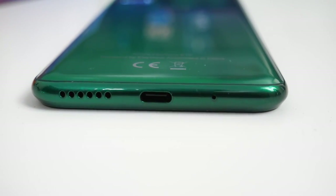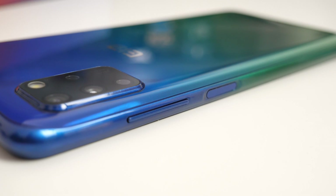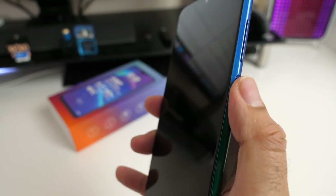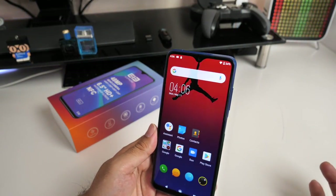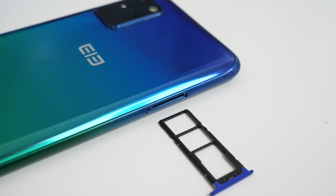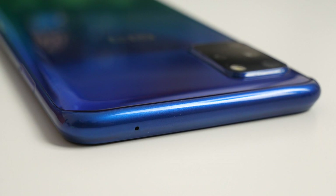At the bottom of the smartphone we have a single speaker, USB Type-C port and a single microphone. On the side there's a volume rocker and a power button which doubles up as a side fingerprint sensor. It's not the fastest I've seen but it's accurate and does the job. Face unlock also works quite well at a similar speed. On the other side we have a triple hybrid SIM card tray supporting dual 4G nano SIMs and a dedicated micro SD card up to 256 gigs. On the top is another microphone.